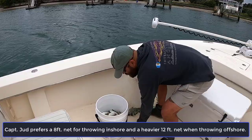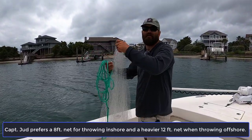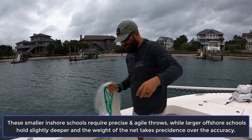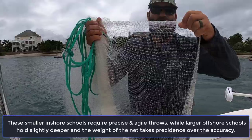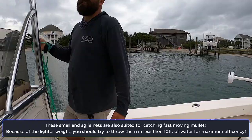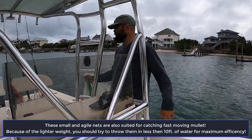This is an 8-foot net. It's a small net, but when I'm in shallower water — if I'm out in the ocean I want to throw a much larger net, I'll throw a 12-foot net. But this is still a very manageable net to throw; it's not going to break your back. It's a smaller mesh size. The nice thing about this net is you can catch mullet in it and you can catch menhaden in it. It just doesn't sink super fast, so I like to throw it in under 10 to 12 feet of water.